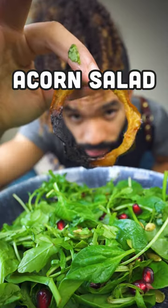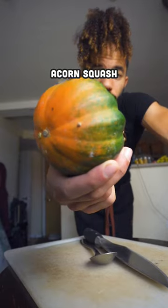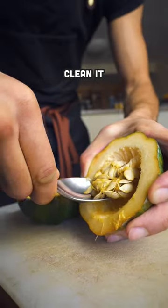I'm normally not a big fan of salads just because I feel like they leave you so hungry, but this acorn squash salad along with this creamy sauce should be a nice side to whatever else you're eating it with.